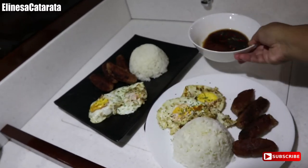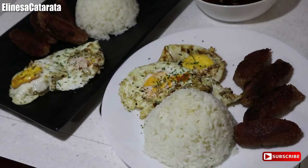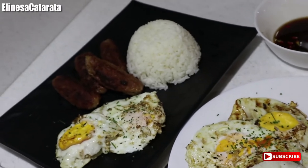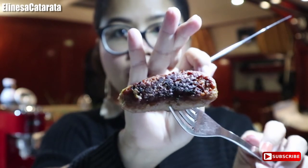May dip na din tayo dito — maraming chili yan. Sobrang gutom na ako, guys. So zoom in ko kayo — yan yung longanisa natin, yung homemade longanisa natin. So guys, titikman na natin yung longanisa natin. Ididip natin sya sa suka. May red rice din.